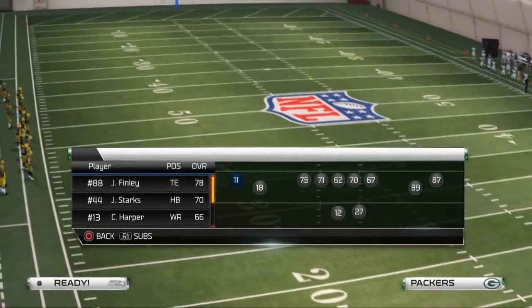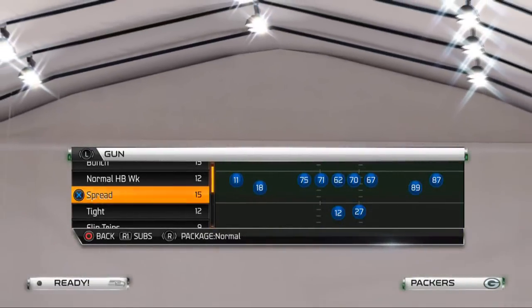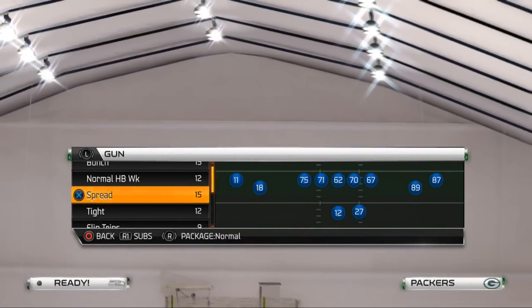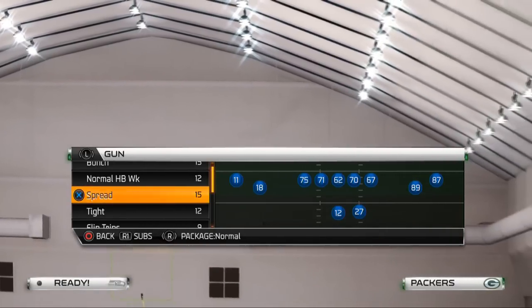In today's video, the first read is the drag route to James Jones. After we look to Cobb — maybe he's covered or maybe they user him — we're going to look to James Jones on this play.